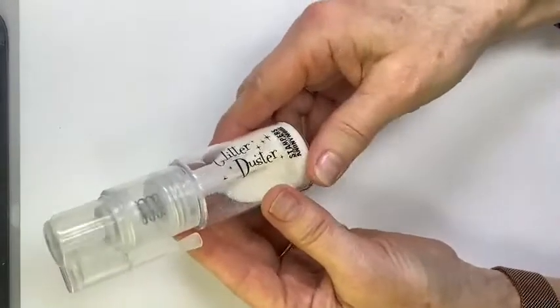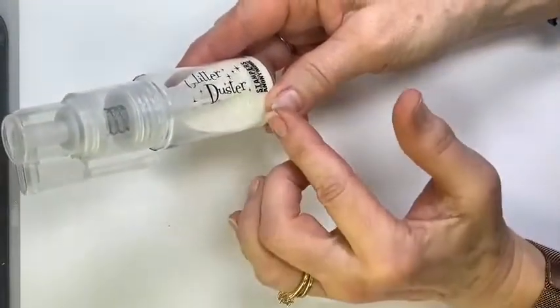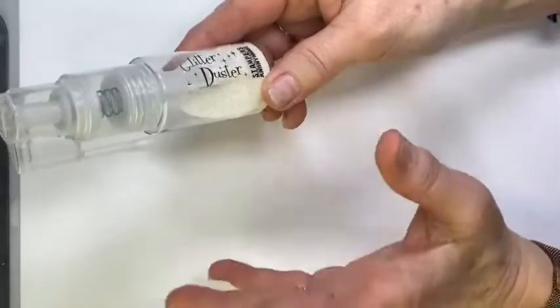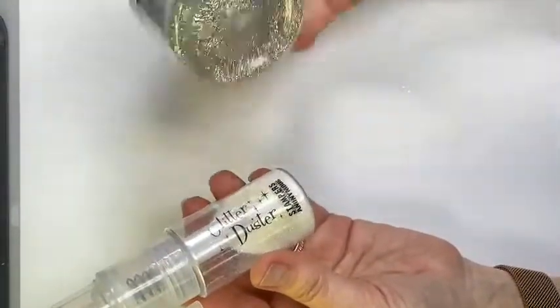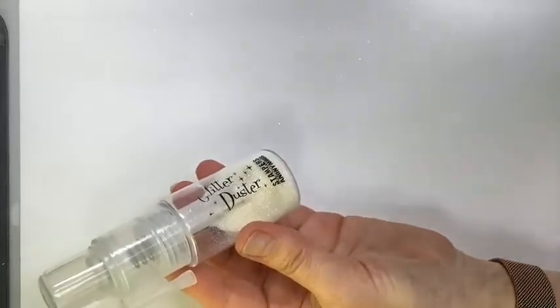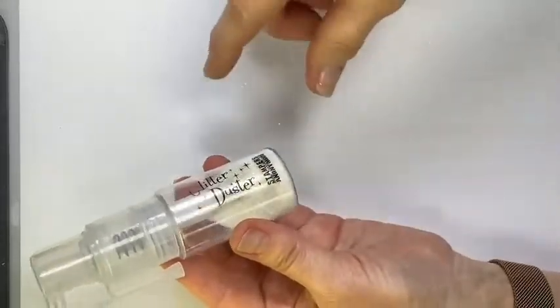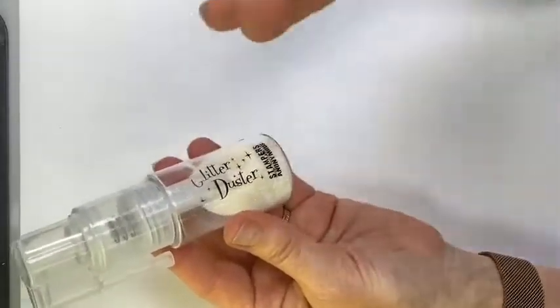We've got the bottle filled. You can dump it out and reuse it, but honestly for the price I just get one bottle for every glitter that I use — that way it's super handy. I'm not sure I would use it if I had to empty it out and refill it every time.